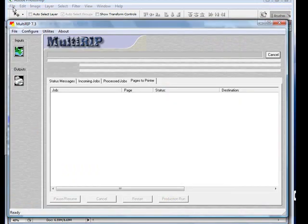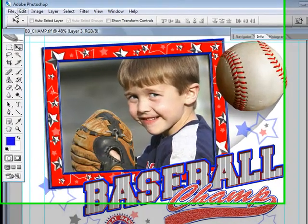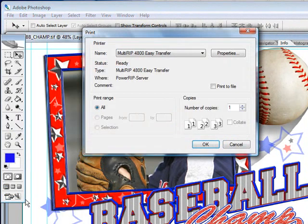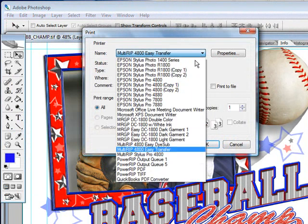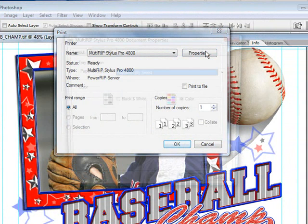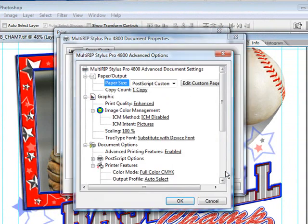I'm going to also show you how to use the full version of the software. We'll go down File again, go to Print. This time we're going to choose the MultiRip Stylish Pro. Click on Properties and the Advanced button, just like we did the last time.